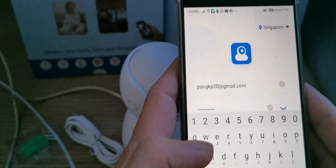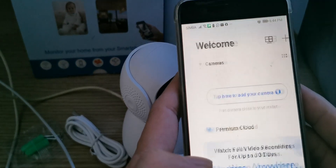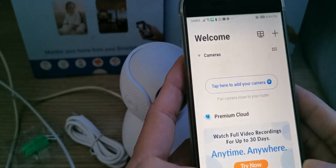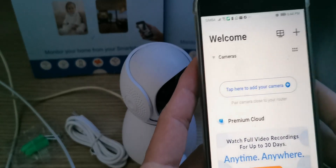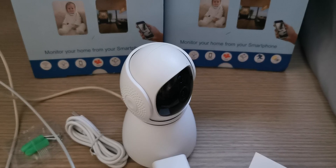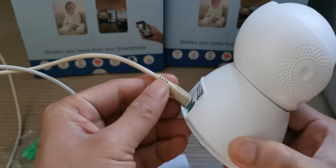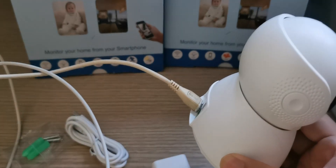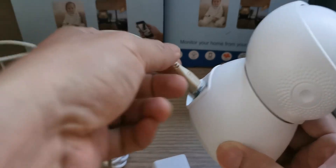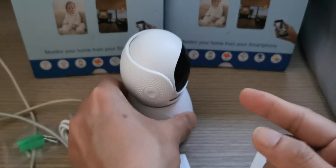Now we turn on the camera and plug in the wire — the power supply wire. I turn on the camera now. We turn on the power; this cable is a micro USB cable. Now it's turned on already, we wait a while.